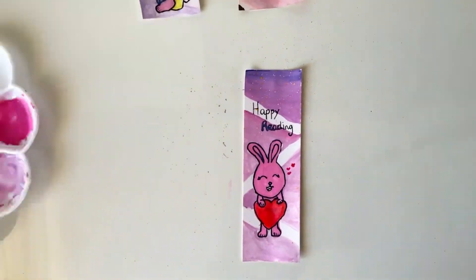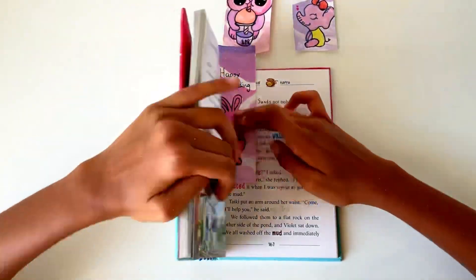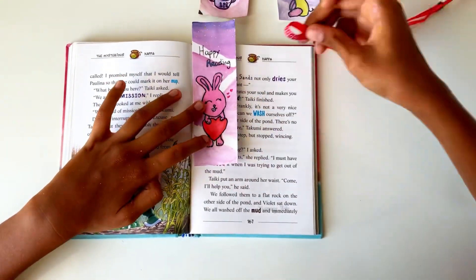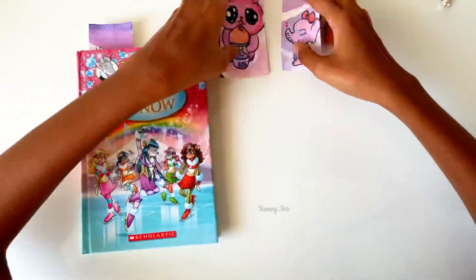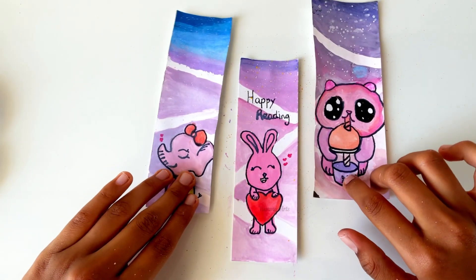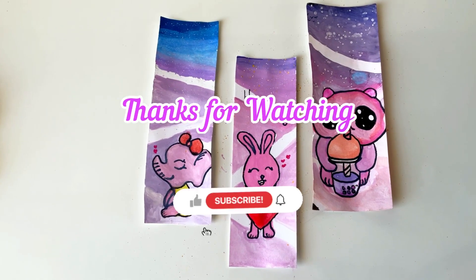Wow, look at the bunny! Let's see how it looks when we keep it in the book — wow, it looks super! If you want to make the bookmark even more special, you can add some thread or ribbon on the top by making a hole. Look at the three bookmarks! If you like this video, share it with your friends, subscribe, like, and share. Bye bye, see you in the next video — thank you for watching!